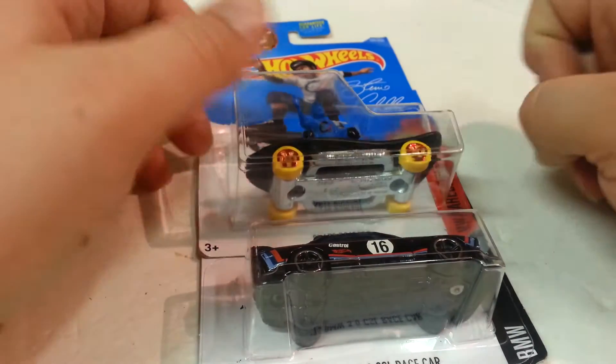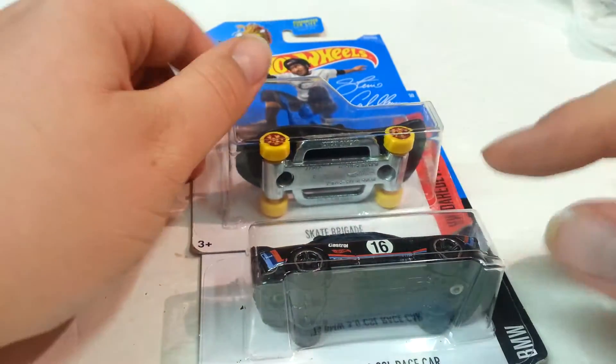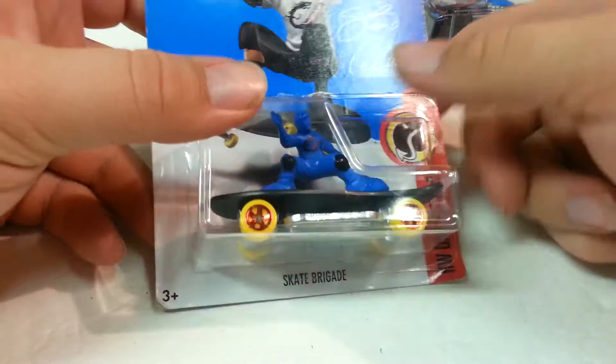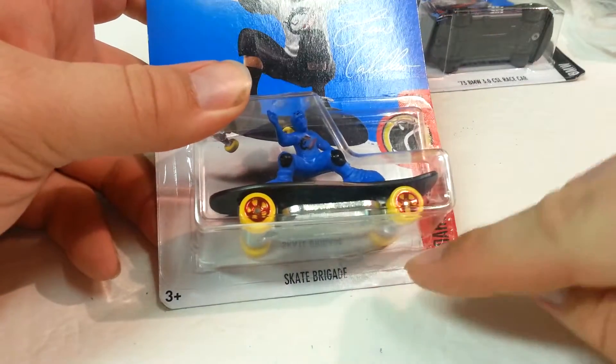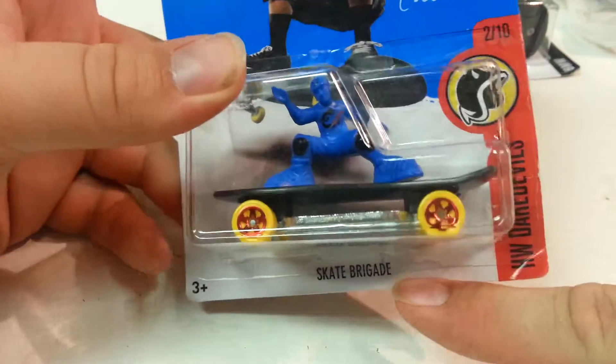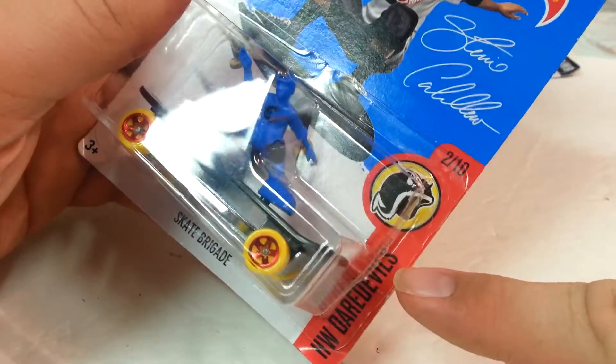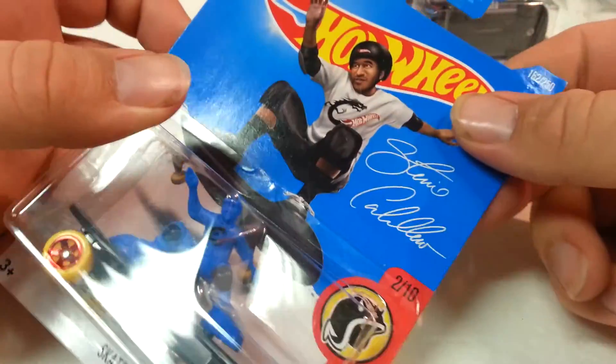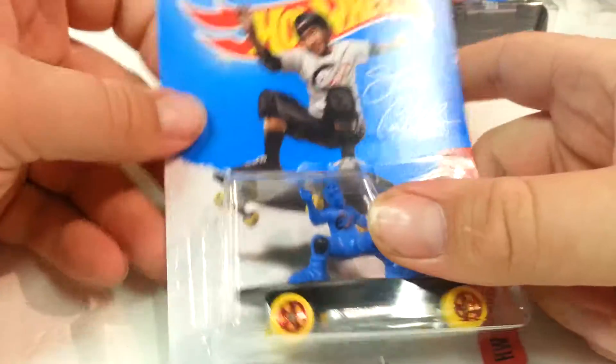So what I have here today are two models from 2016. One is a new model which is this one, and one is a model that doesn't have a whole lot of casting history, but I think it's also known as Skate Punk. This is called the Skate Brigade from the HW Daredevil series. It's two of ten from that series and it's 162 out of 250 overall.